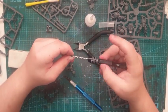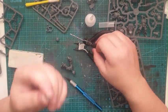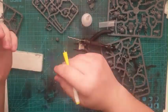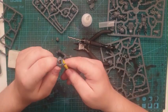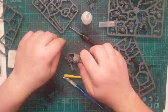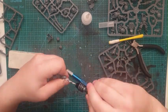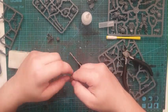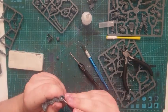Then I worked on the head — just kept slightly taking away material until eventually the head fit into the space where the Librarian's head is supposed to go.